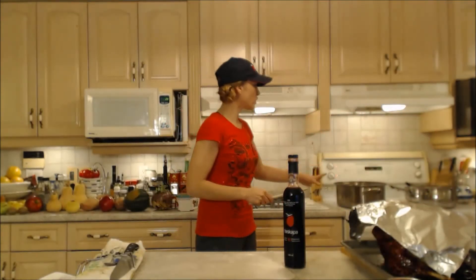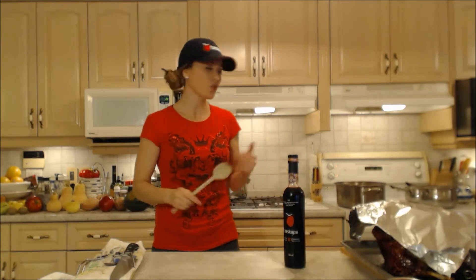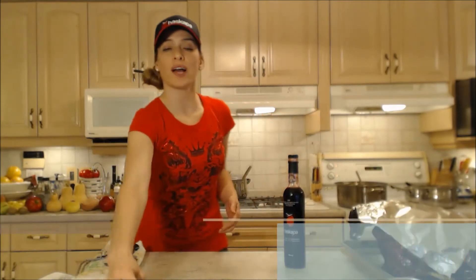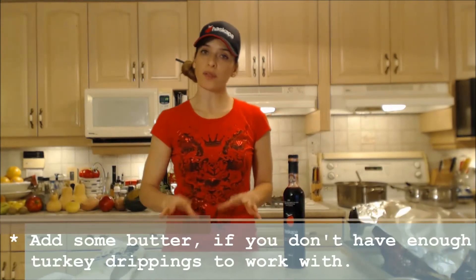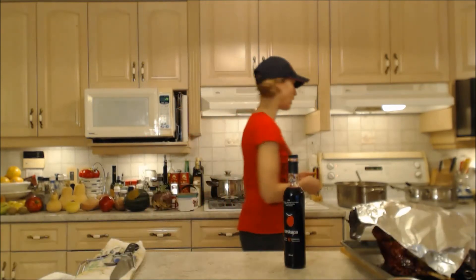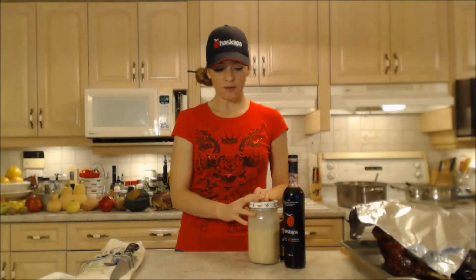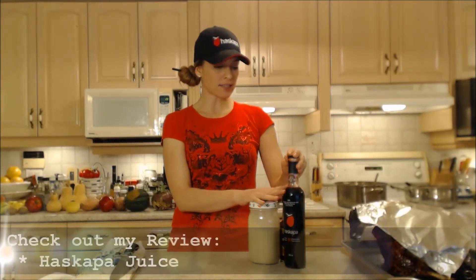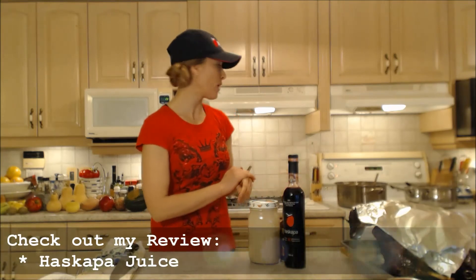I have my gravy on the stove top — I have a bridge burner so that's why I have it over here. If you feel like you don't have enough turkey drippings to do anything with, add a little bit of butter and let that melt in with the mushrooms and the little bit of drippings that you do have. So we have our flour mixture ready, we've got our Haskapa juice ready and some gravy browning.